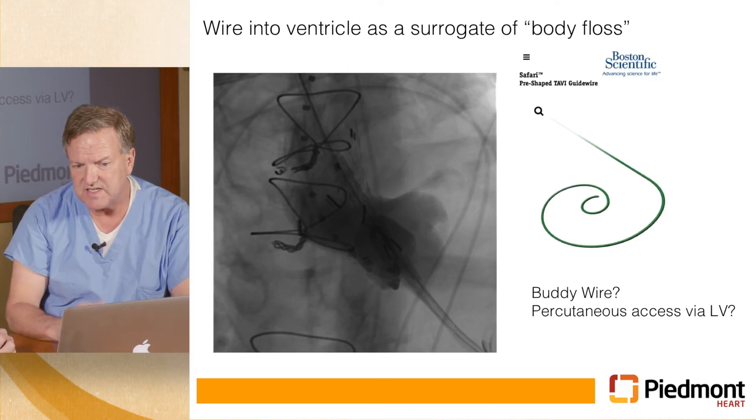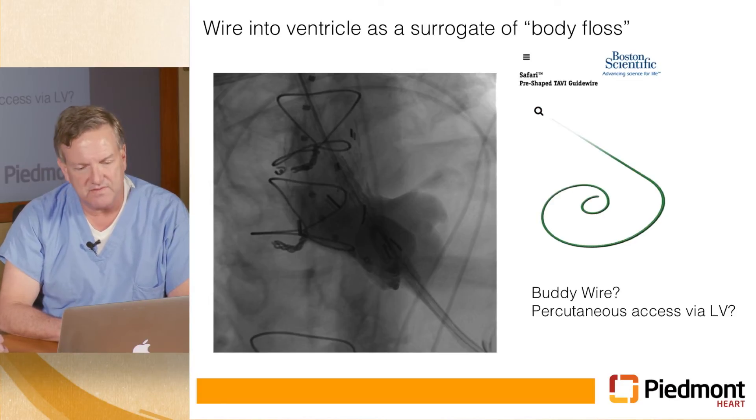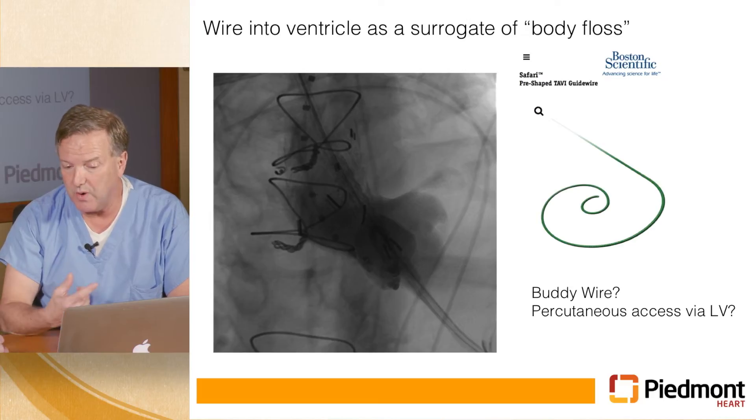Looking back, one thing we could have done was use a safari wire sitting in the ventricle — a nice stiff wire you can deploy a stent graft over that safely sits with a coil in the ventricle — to direct the stent graft toward the ventricle and make that critical turn. This is the surrogate of body floss in the stent graft world, where you put a wire in through the leg and bring it out through the arm and put tension on both ends, allowing you to successfully land a stent graft in very tortuous anatomy. You could also access this percutaneously transapically — techniques we've since improved with our TAVR wire management experience.